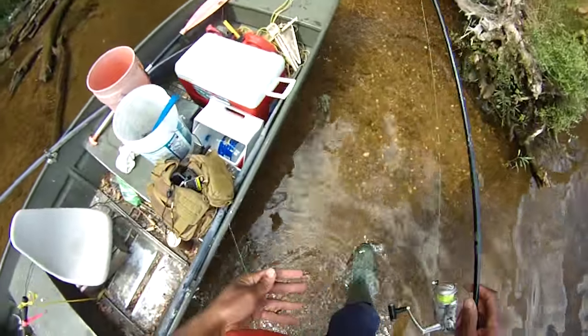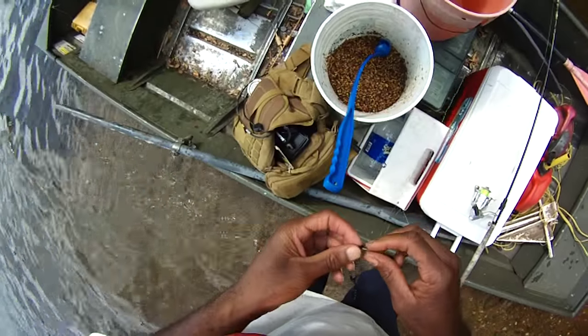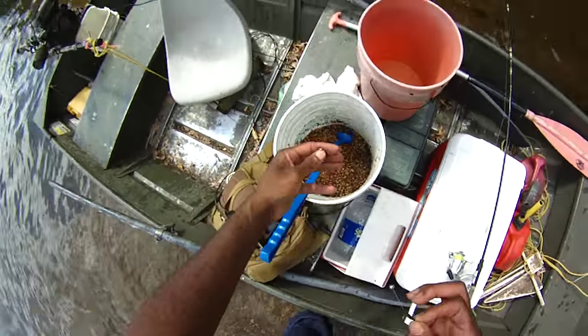There we go — got one of them. That's why I always put two on. If I put just one on, they won't seem to bite it much. I don't know why, they just don't.